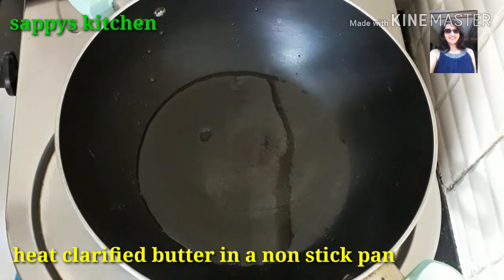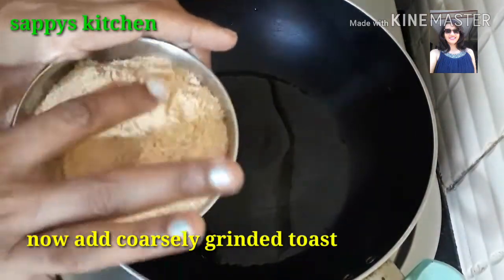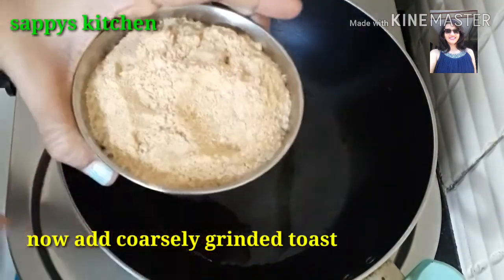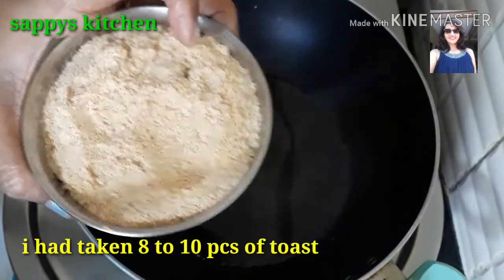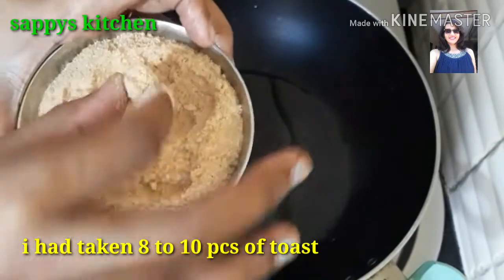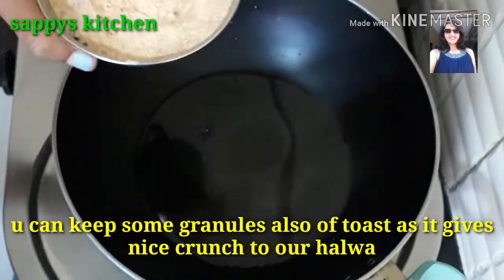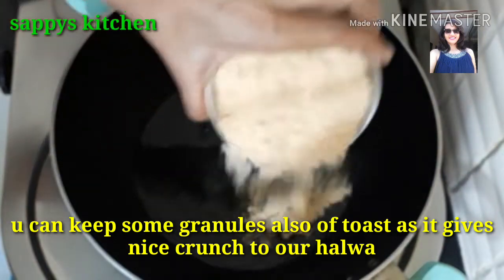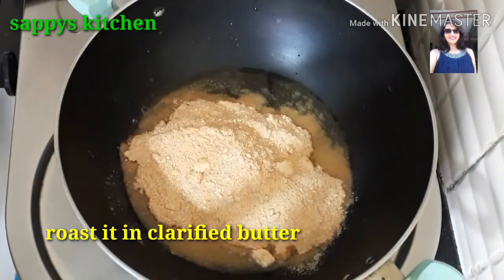First of all, we have to warm our ghee in a non-stick kadai. It is very tasty and crunchy. Now we will put the toast powder into the dish and add it into the cuttori.